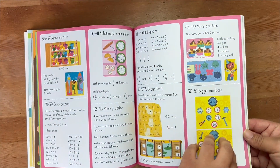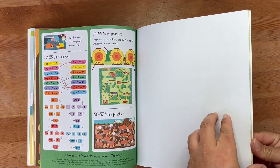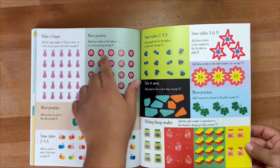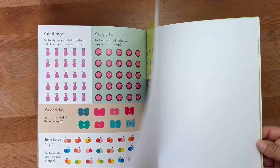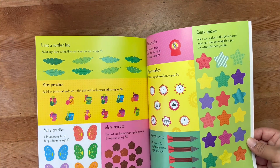Depending where you buy this activity book, it ranges anywhere between five to fifteen dollars online and it sells at a variety of places from eBay to Amazon, and it is worth the investment. If you have a struggling math student, this is a must-have in my book and worked well in our homeschool.